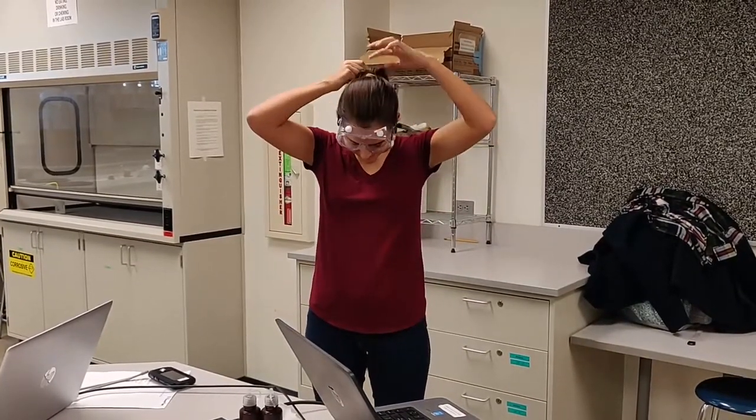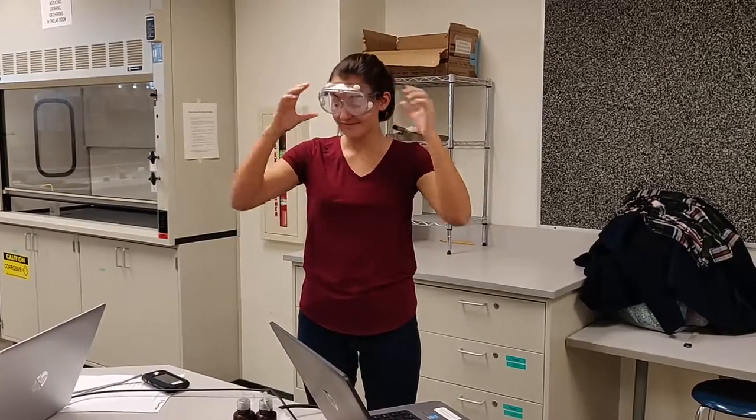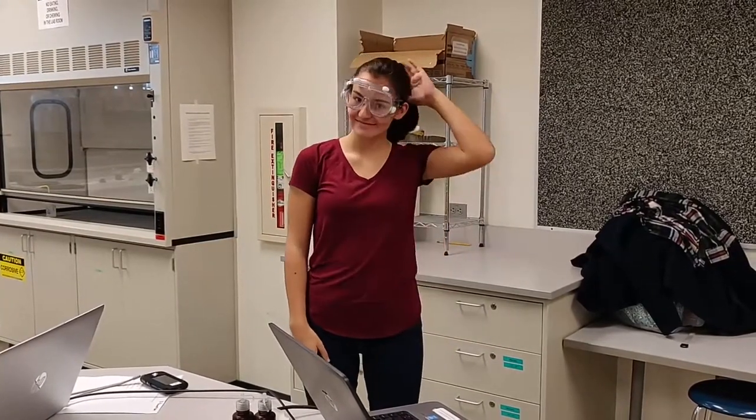When operating a Bunsen burner, safety goggles should be worn at all times, and long hair should be pulled back into a bun or ponytail.